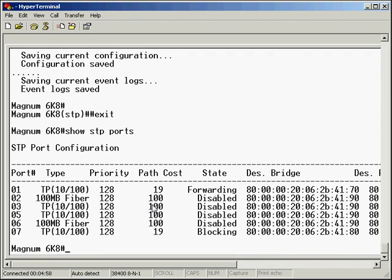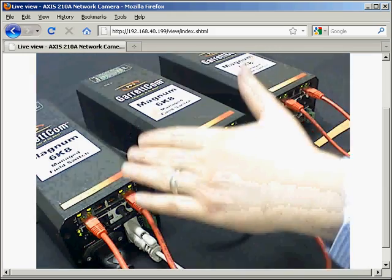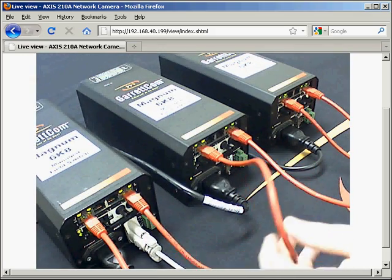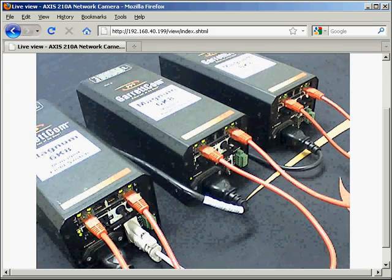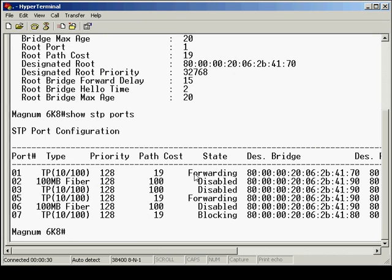We're in the command line of switch one and we can see from the list that port one is forwarding and port number seven, which connects to switch two, is the blocking port. Port one is being used to talk to the third switch. Port seven goes to the second switch — it's blocking, there for emergencies in case the main path goes down. So we're going to take down this main path and the backup link will come up. To recap, port one is forwarding and port seven is blocking.